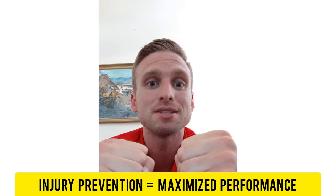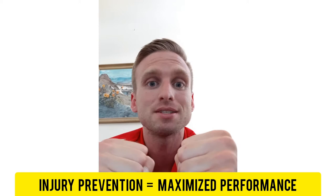Today I've got my coach hat on because I'm talking to you — you're a coach, you're a gymnast in the sport of gymnastics. Today we're going to talk about injury prevention and how that's the exact same thing as boosting your performance. If we're conserving forces in our body and we're able to handle forces correctly, then those forces that would injure us actually boost us.